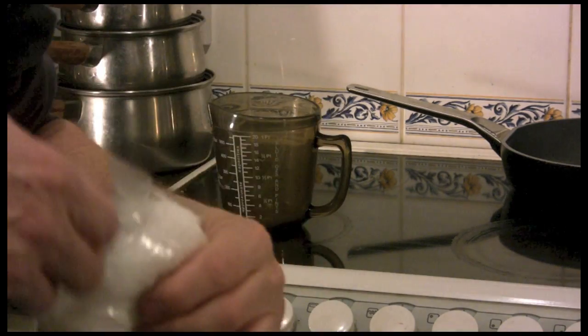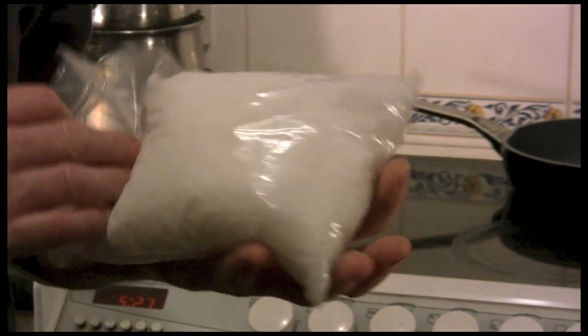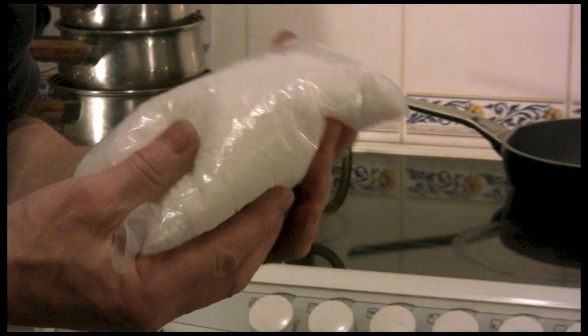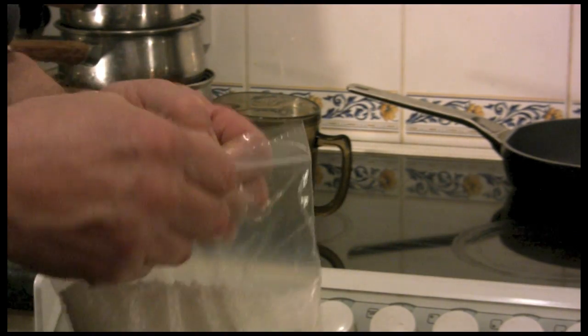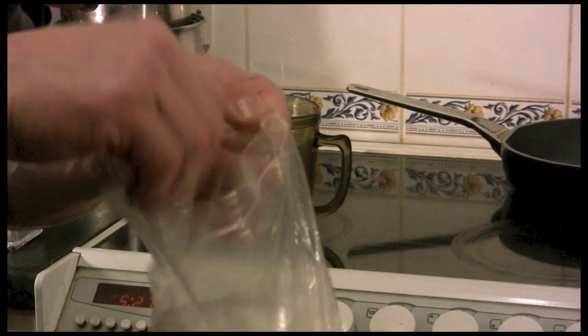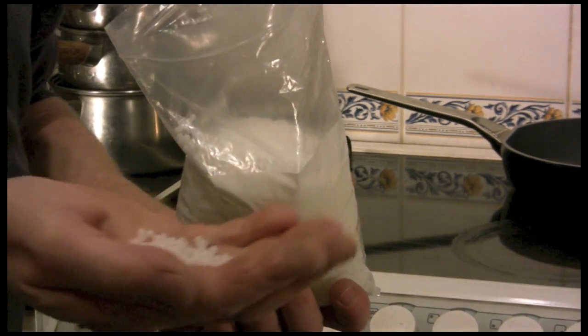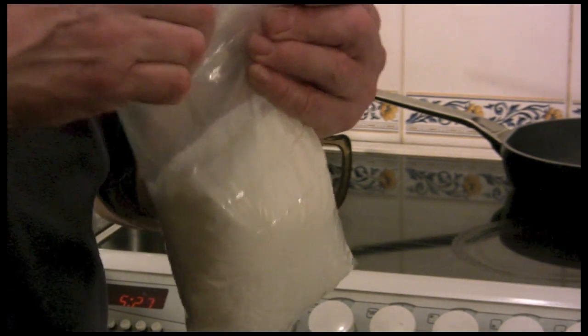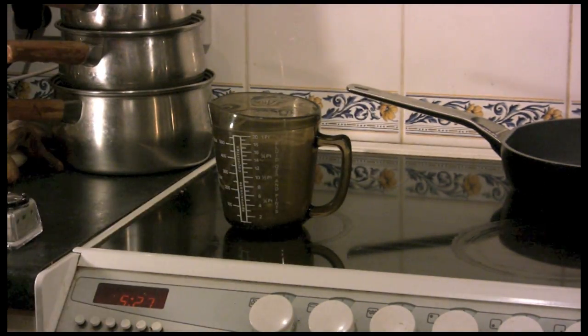First is this — it's described as various different things: polymorph, thermoplastic. It's basically plastic granules, available on eBay quite cheaply. I've had this since about 2005. These little granules are very simple to use — you need to put them in hot water and they amalgamate into one, then you form it.